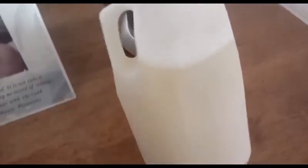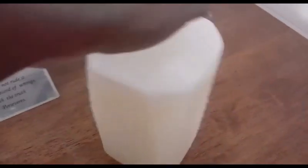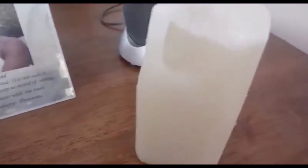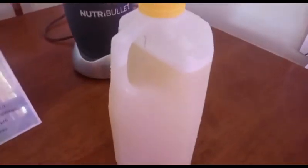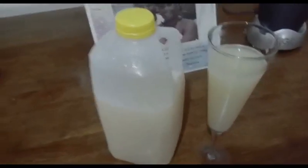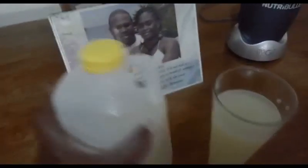So guys, I strained it and this is it here. I'm gonna let it chill a little — get cold first — and then I'll show you pouring it in the glass. It's very cold now, as you can see the bottle is wet.